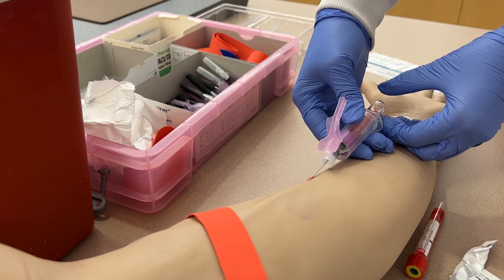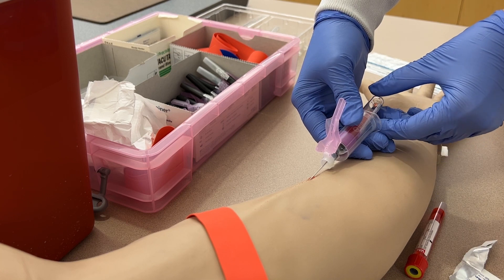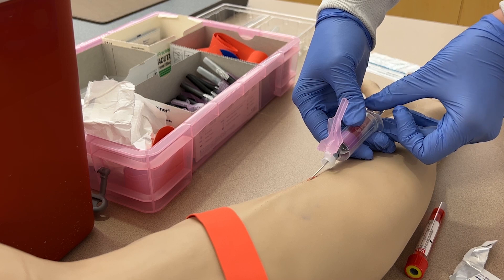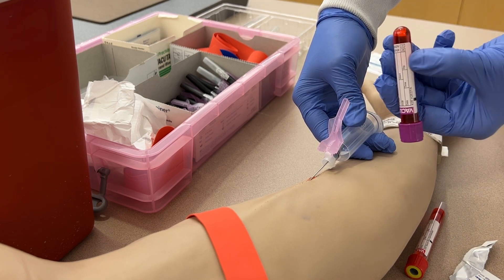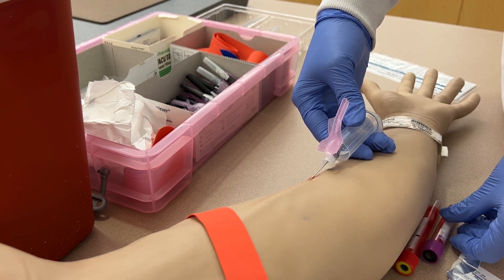The entire time your hand is holding steady against the patient's arm. Once that tube has filled, pop it off by placing your middle finger under the tube, your thumb on top, and using your index finger against the ledge of the tube holder. Gently invert the tube to mix the blood with the anticoagulants and then set it to the side.